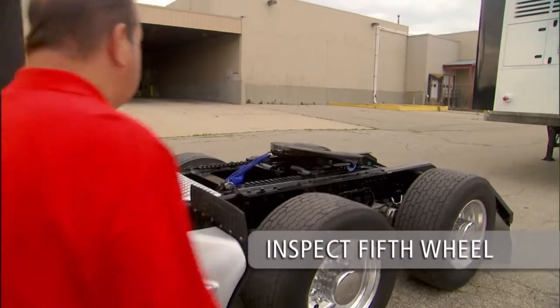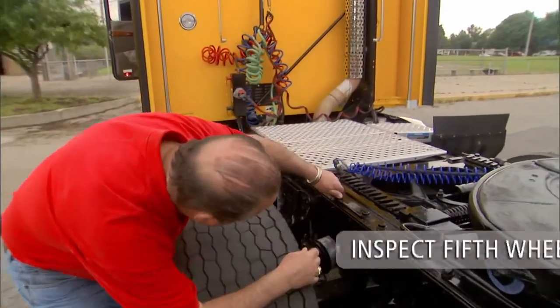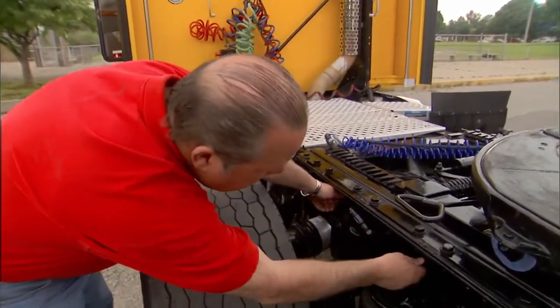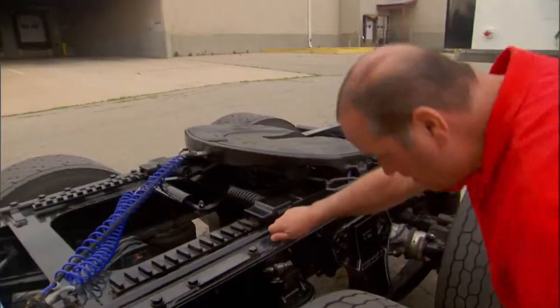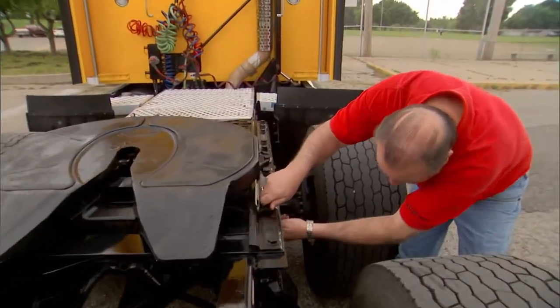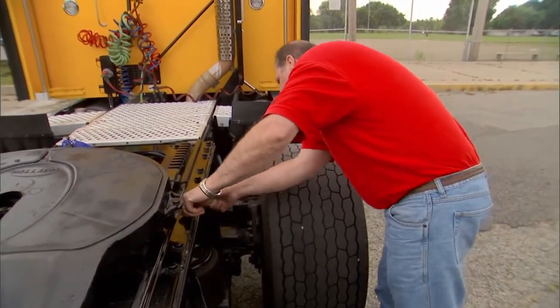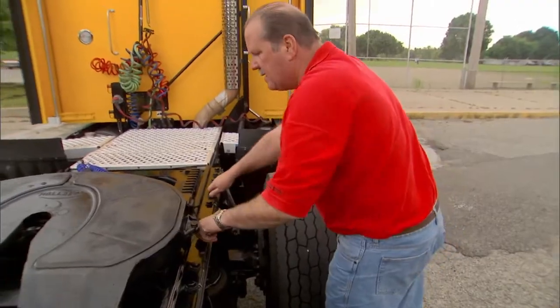Inspect the fifth wheel, top plate, and mounting bracket assembly closely. Make sure the fifth wheel is securely fastened to the tractor. Inspect welds and fasteners on the fifth wheel assembly. Replace any cracked components — do not repair cracks by welding. Replace any missing fasteners and tighten all loose fasteners.